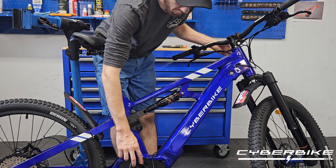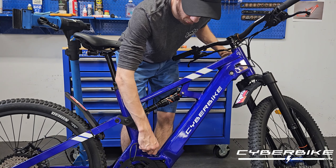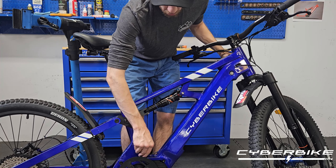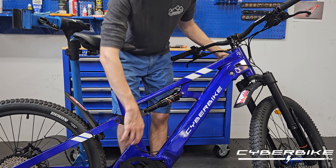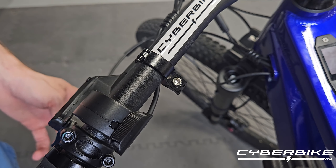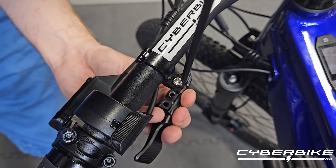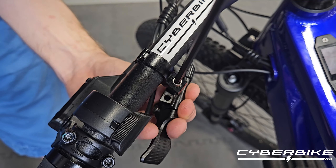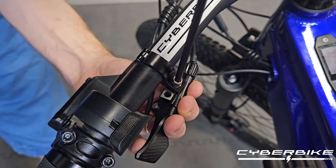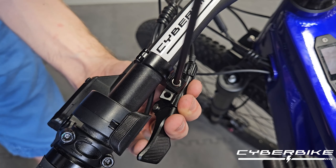At this point, we can go ahead and re-pull our housing up through the frame of the bike so we have enough slack to tighten the lever down onto the handlebar again. Once we have the slack pushed through, we can go ahead and re-attach our lever to our handlebar. Just take it and screw it right back into the hole it came out of. Be sure not to cross-thread this — just tighten it down very snug.